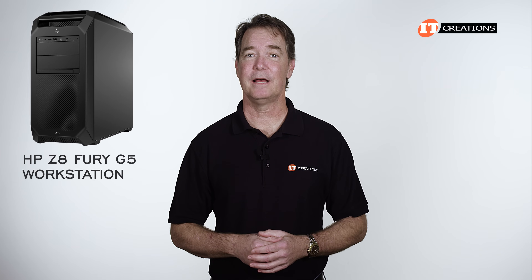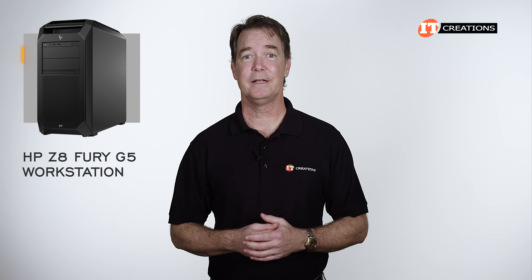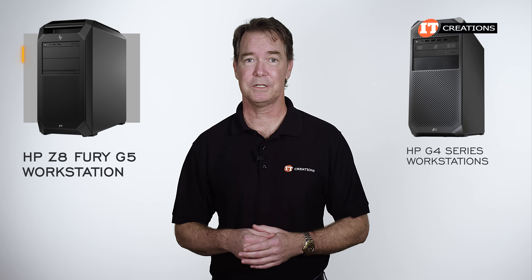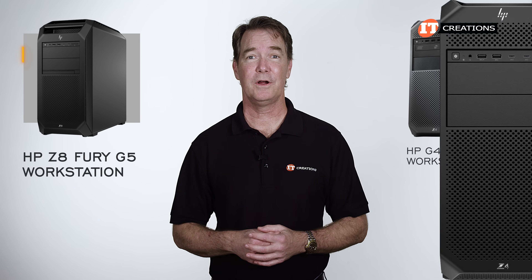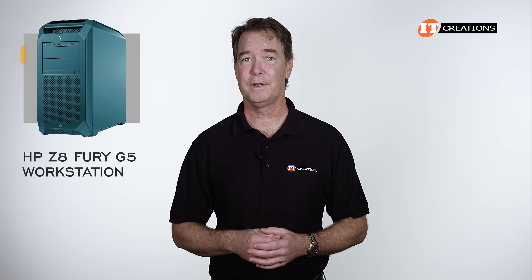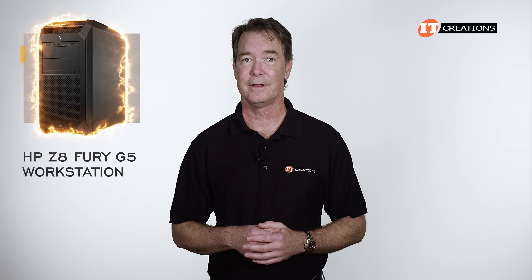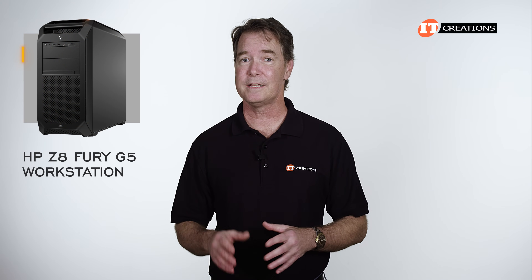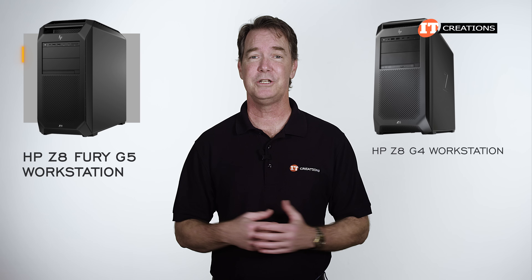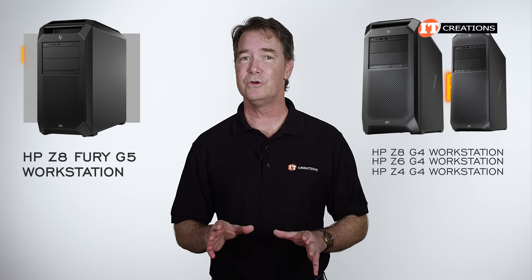There's been no case redesign with the next-gen HP Z8 Fury G5 workstation, but to be honest, HP did a redesign with the G4 series workstations and they still look pretty good, with a very nice industrial matte black finish. Perhaps a little color might be an improvement, but for extreme power and a low-profile exterior, you can't go wrong with the Z8 Fury G5. With the G4 versions, there was no Fury — only the Z8 G4, Z6 G4, and the Z4 G4 systems. The Fury is a new addition to the lineup.